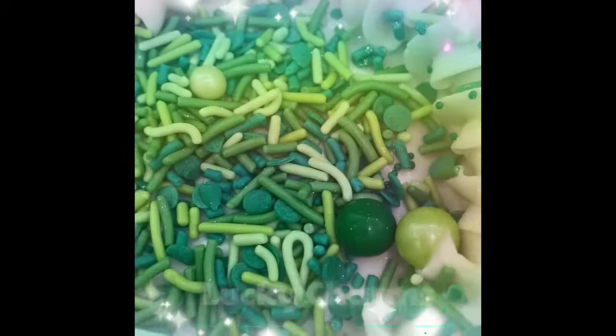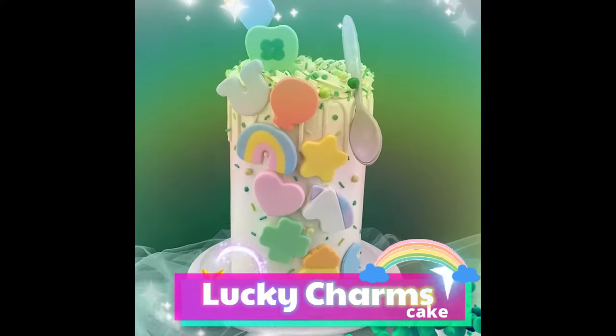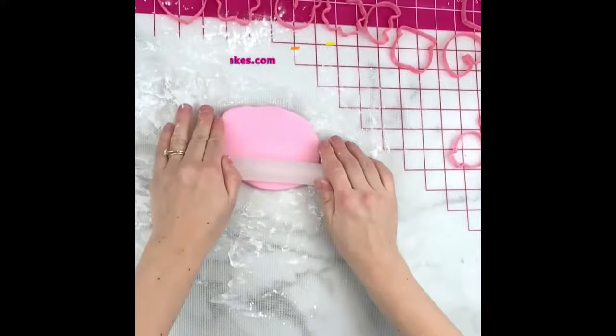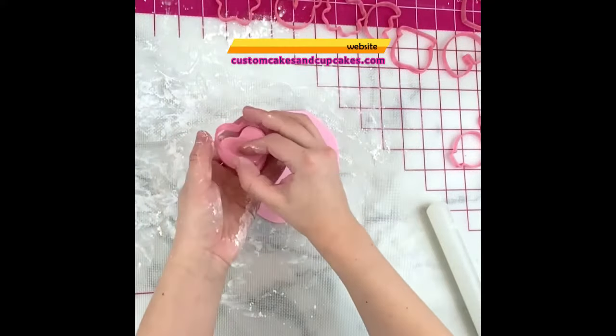Hello and welcome back to my channel. I recently made this Lucky Charms themed cake for St. Patrick's Day this year and found that creating all the marshmallow shapes out of fondant was actually really easy and quick.